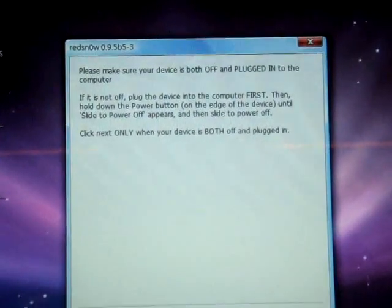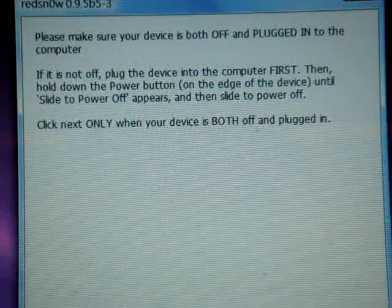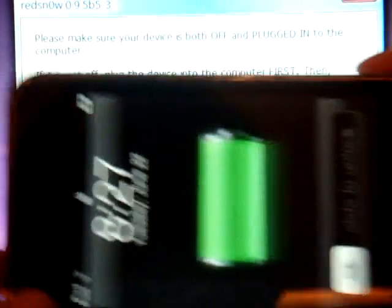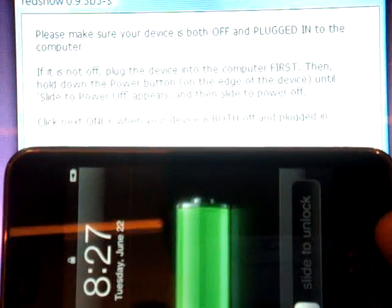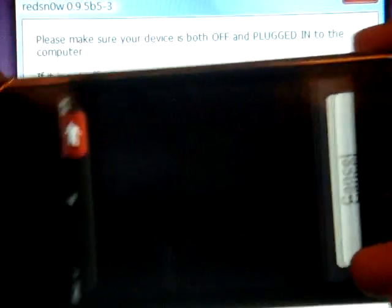It will say to make sure to turn your iPod Touch or iPhone off. So just click the power button and slide to power off.